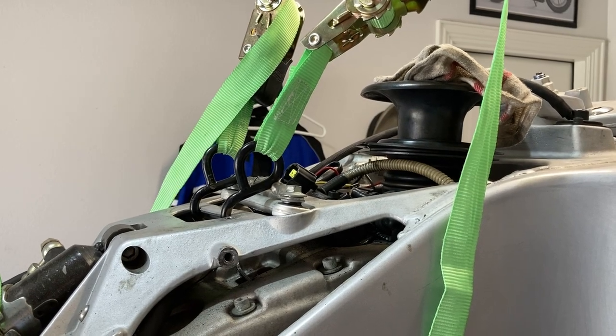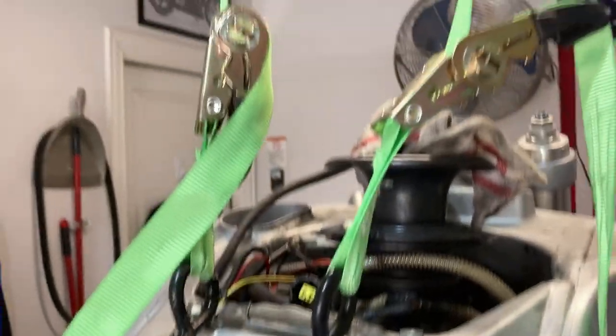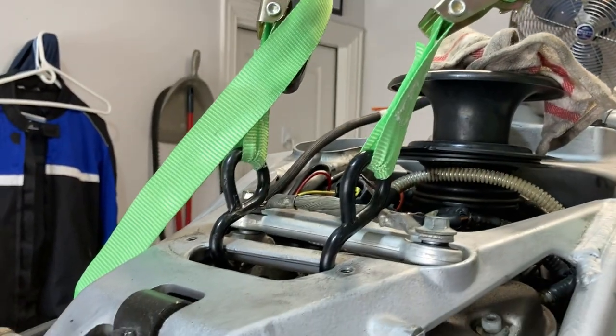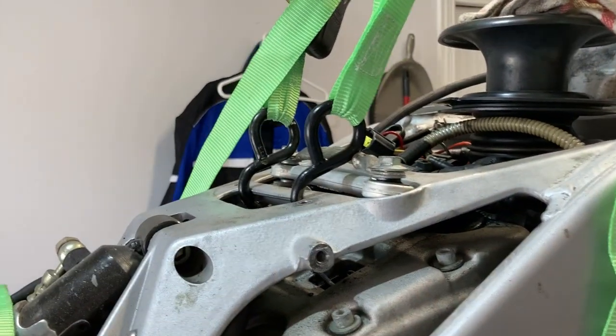In this video, we're going to get set up to remove the engine. I've decided on where I'm going to set up the bike — not lifting it, but just retaining it in position, kind of levitating the bike.